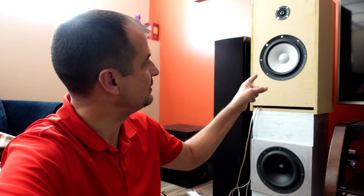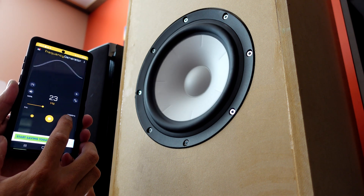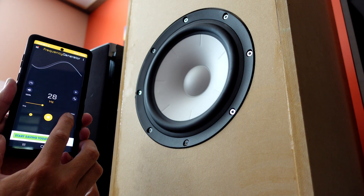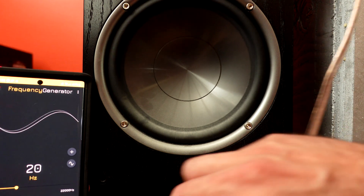Now I'll do it again for the speaker up top here. We'll find out what that box is ported to and see if it ended up being where we set it. Because that speaker moves a whole lot more, it's a lot easier to see. So 28 Hertz is the number that looks right for that one. Now those are the two boxes I made — let's do two unknowns: we'll do the RTI A7s and then I'll go to the subwoofer as well.